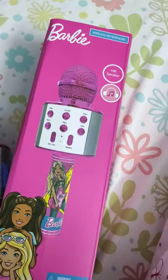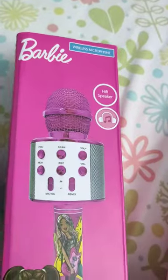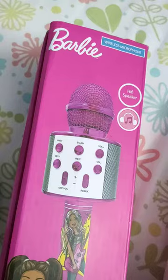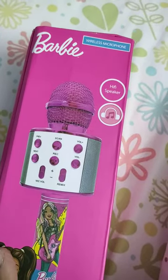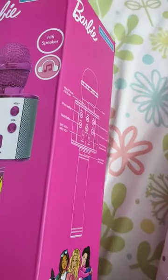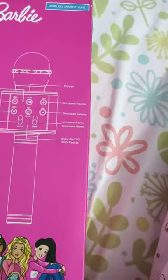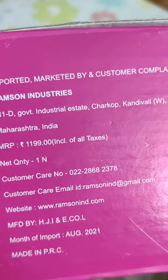Hello everyone, we got this Barbie wireless microphone as a gift. This makes for a wonderful Christmas gift or birthday gift for both boys and girls because it comes in many colors. We could see there was a blue and a golden option, and it was priced at 1,199. It's made in China.